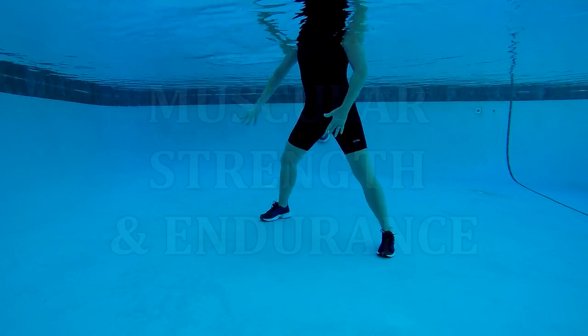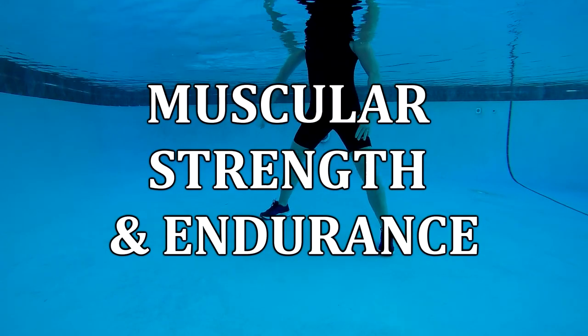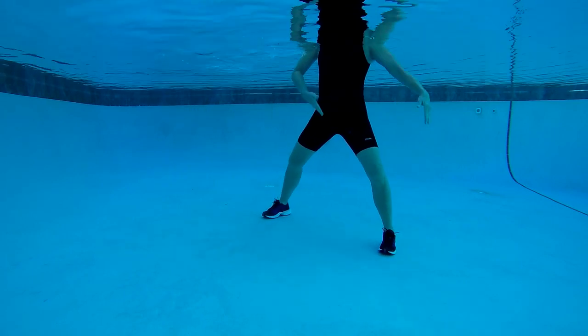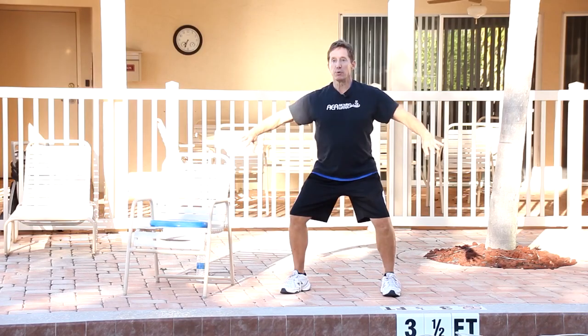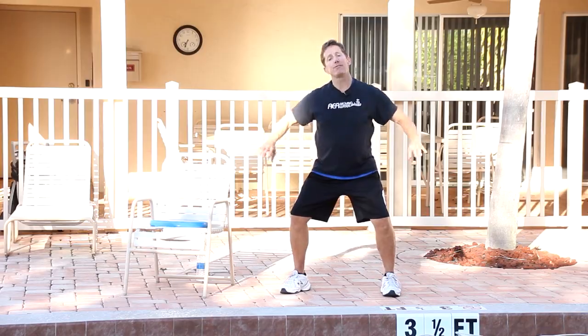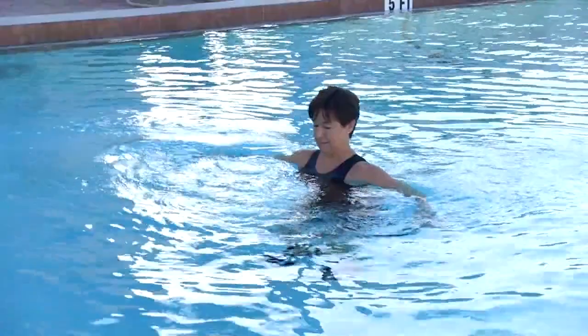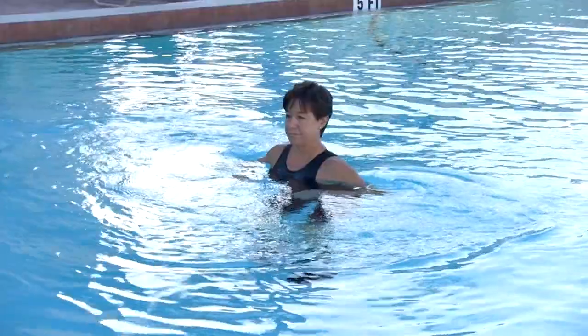The purpose of the muscular strength and endurance essential class component is to maintain or increase the ability of the muscles to perform work, which will assist with efficiently completing daily activities. We're going to bring those shoulder blades back. Focus on a more forceful movement because this is the strength and endurance segment. Those palms are down to encourage more scapular retraction and work those postural muscles.